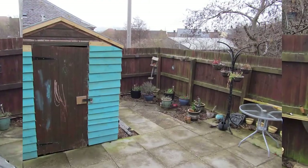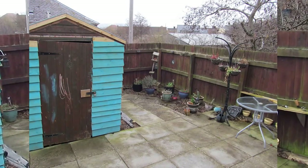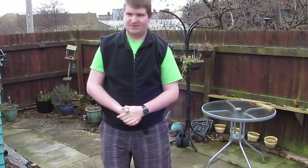So I'll give you a quick tour of the garden. This is the main patio area where we sit out in the summer. We've got a gazebo as well — just a temporary one that we've put up if the sun's quite warm.